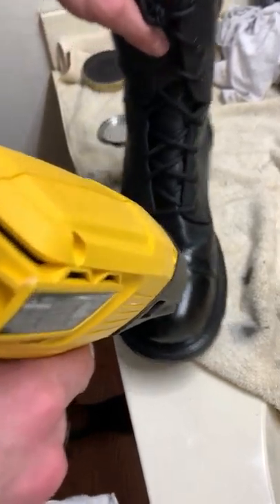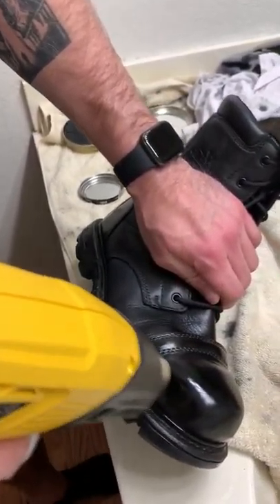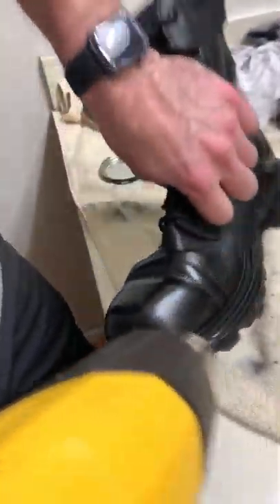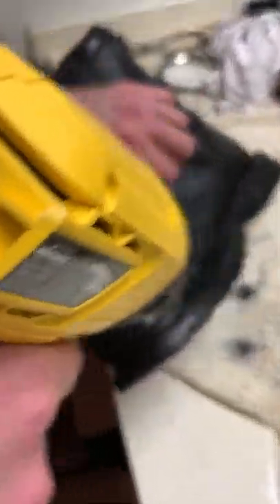The first time I go over it I don't really get it that glossy — I kind of just get the wax warm, and then the second time back through it heats up pretty quick. With Lincoln wax you don't want to overdo it on the heat because it will go out a lot faster than Kiwi.